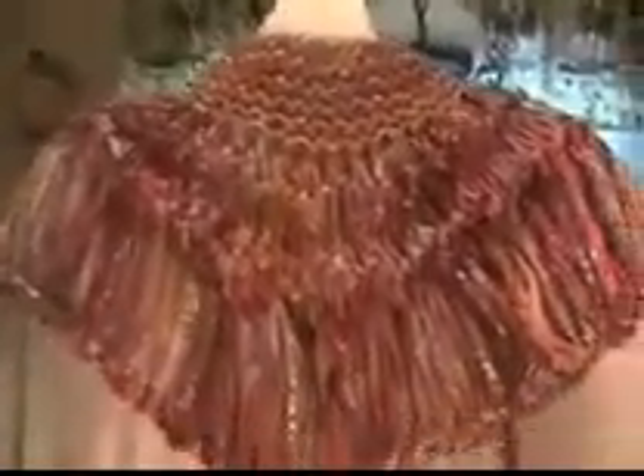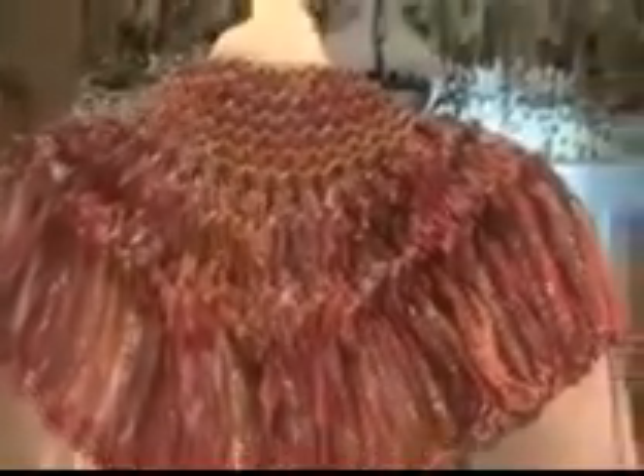This is how it looks at the back. I have used a 1 cm wide ribbon yarn. It goes from pink to beige in color with gold in it. The gold makes the finished object look very very nice — it looks absolutely beautiful. This yarn is called the Bali ribbon.